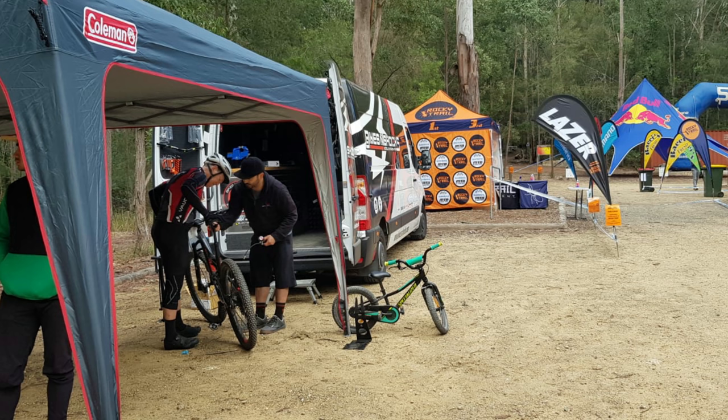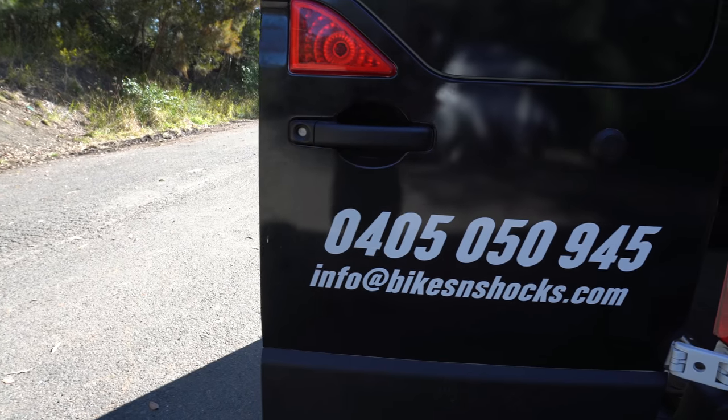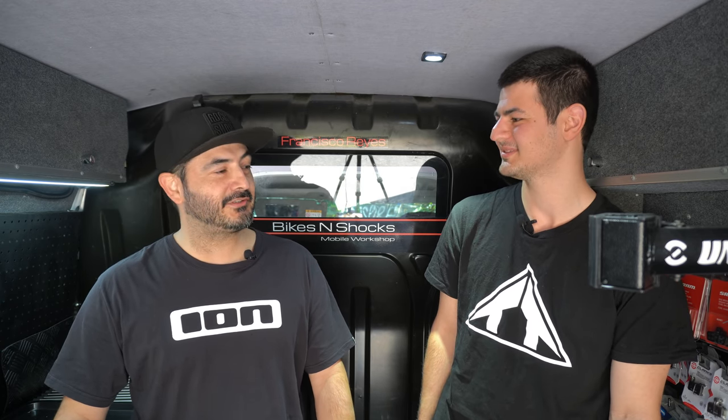Other than suspension, what other services do you offer as a mobile mechanic? The idea of the mobile mechanic is to go to people's houses, or their workplace, or even to their favourite trails — do the bike, the suspension, pivot points, anything the bike needs, build wheels, everything. What sets it apart is that we can go to people's houses so they don't have to go out — especially these days, contact-free is great. You can find us at www.bikesandshocks.com, and on Instagram and Facebook just search Bikes and Shocks.